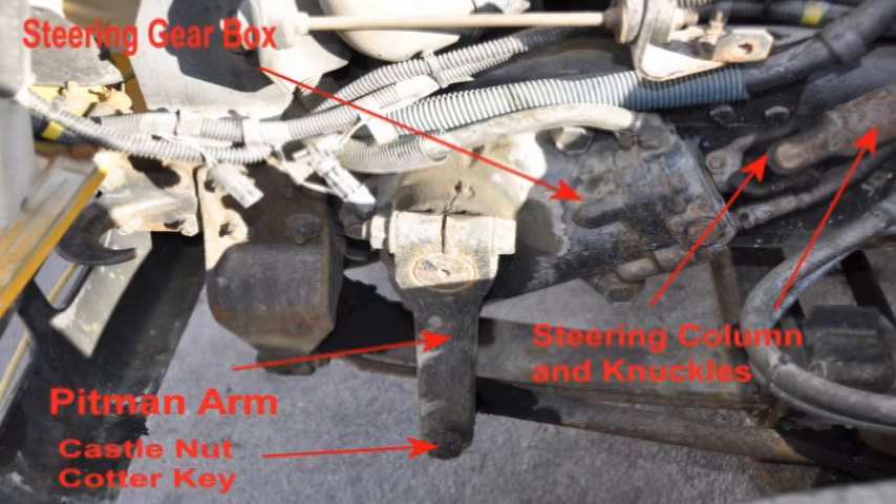Check that all joints and sockets are not worn or loose, and that there are no missing nuts, bolts, or cotter keys. Check the steering column and knuckle to ensure it is not bent or cracked, and all joints are not worn or loose. Check all of the left front axle systems as done on the right side — brake, suspension, and wheel systems.